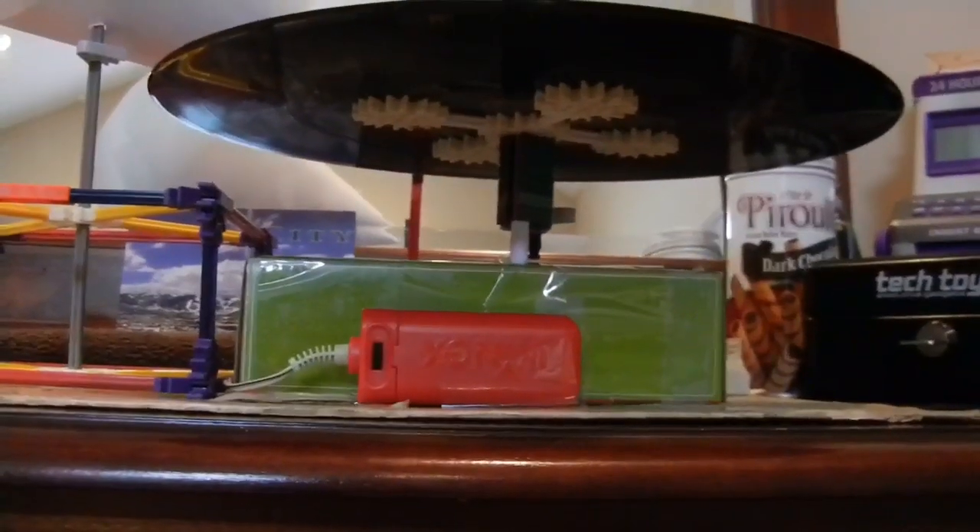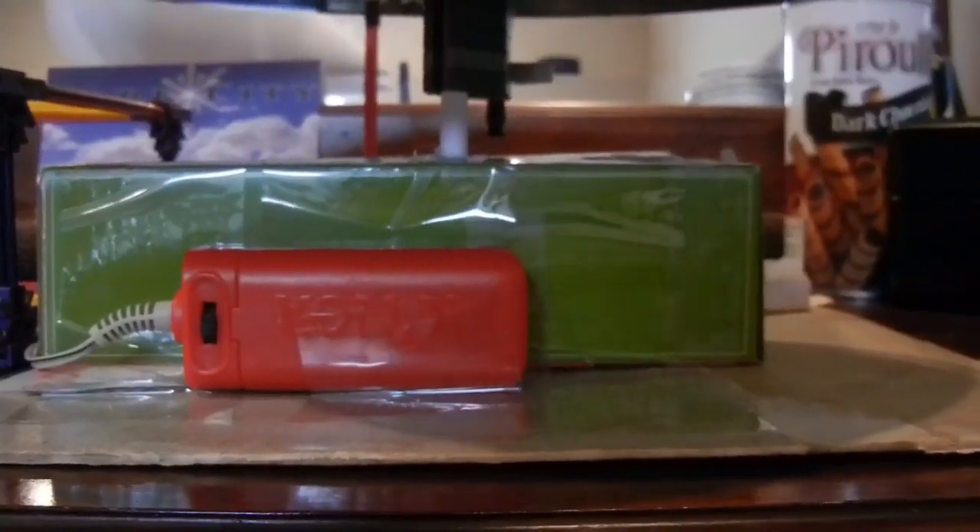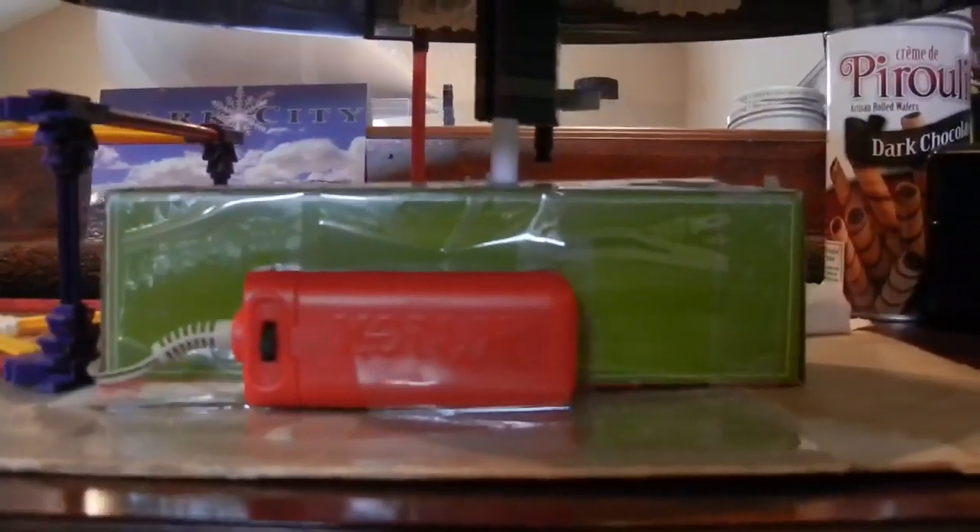This is what it looks like from underneath. You can see there is my Knex power source. The motor is inside this box — I stuffed that box with cotton balls to make it a little more quiet.